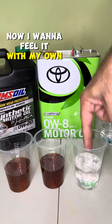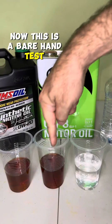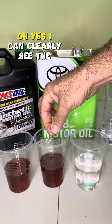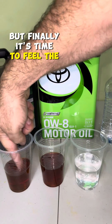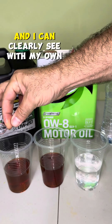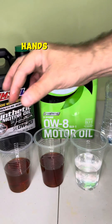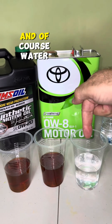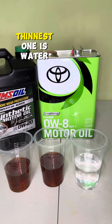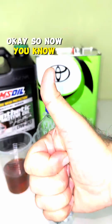Now I want to feel it with my own hands. This is a bare hand test. Let's go now to the 0W8. I can clearly see the difference — it's very, very thin. And finally it's time to feel the 0W20. I can clearly see with my own hands that it's definitely thicker than the 0W8 and of course water. But definitely the thinnest one is water. So now you know.